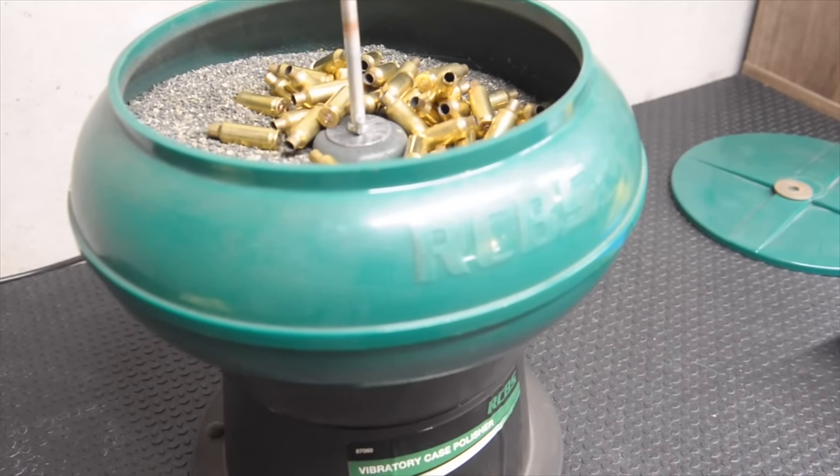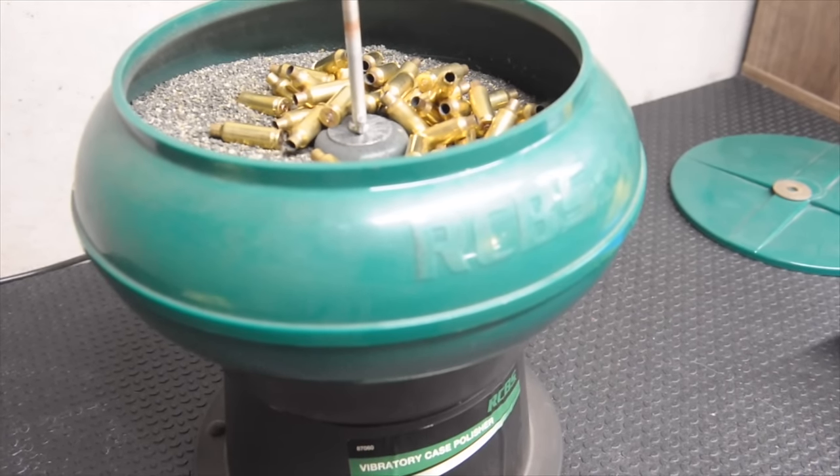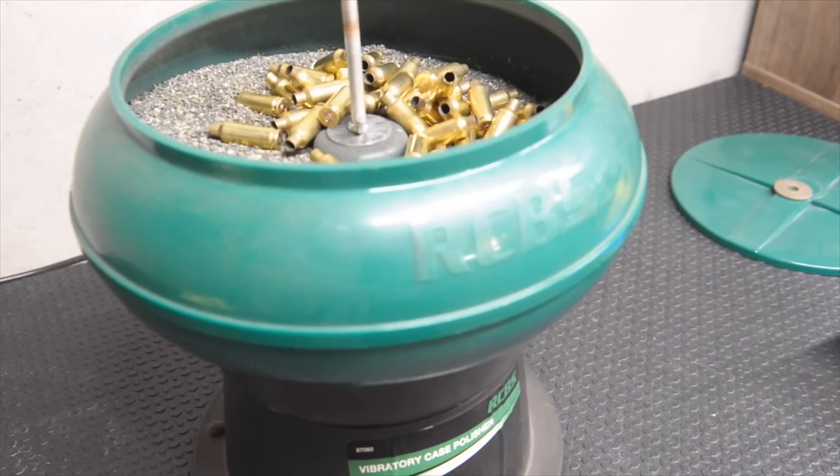I can turn it on, set a timer for about five hours, come back down, shake it out, and then it's ready to go.